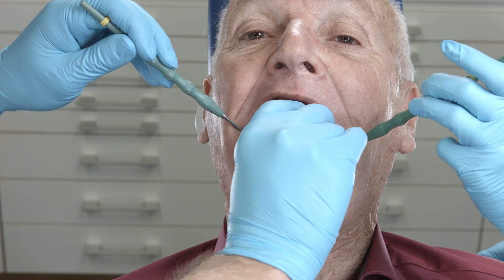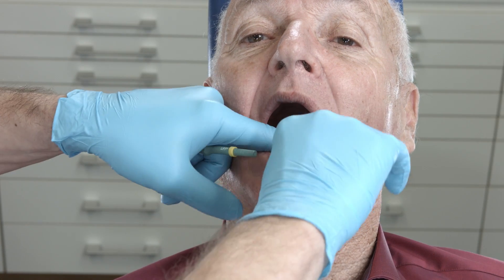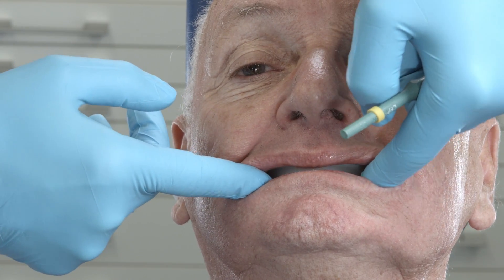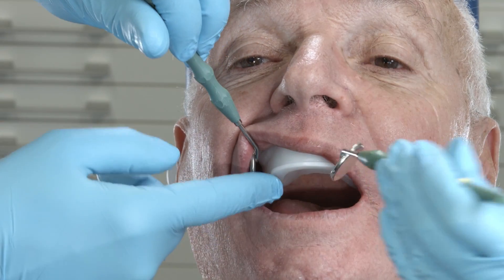Check the 3D bite plates created by the dental lab. Make sure that there is enough space to accommodate the lip and the cheek frenna. When the patient closes his mouth, make sure that the bite plates close in a parallel and flat position. The patient should not feel any pain in the process.